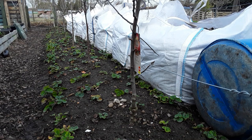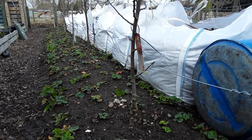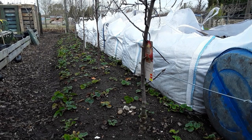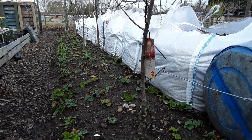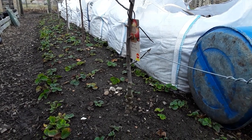Welcome back my gardening friends. We're in the hashtag starting a new allotment, and this is where I planted my fruit trees. Not in a hurry, but I did make some mistakes and I want to try and rectify that now while the trees are reasonably dormant.